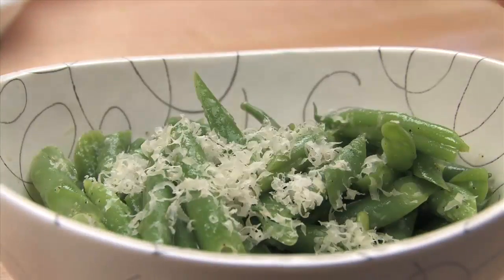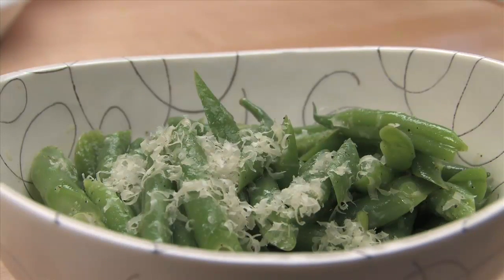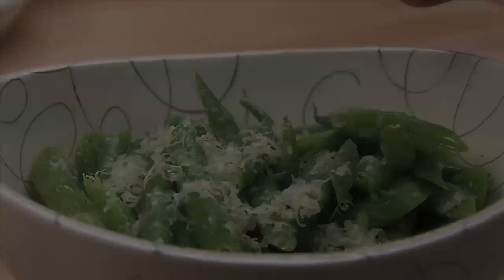Remember, you can substitute whatever you like for the green beans. The same blanching technique applies to asparagus, broccoli, fava beans, and more. This green bean salad is just one of a million different reasons to learn how to blanch properly.